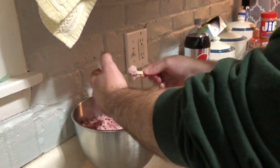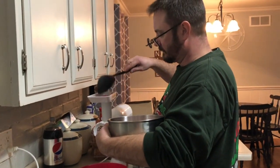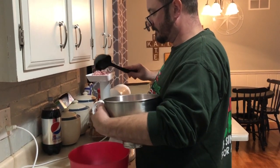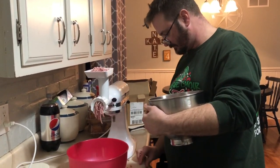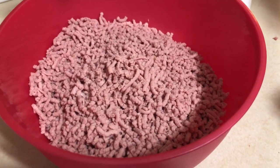Oh, we're adding something — no, that's just the meat. Now we are sending it through again to get a finer grind. Looks like I might need some help. The second grind is done — I don't know if you can tell a difference on camera, but you can tell a difference here in person.